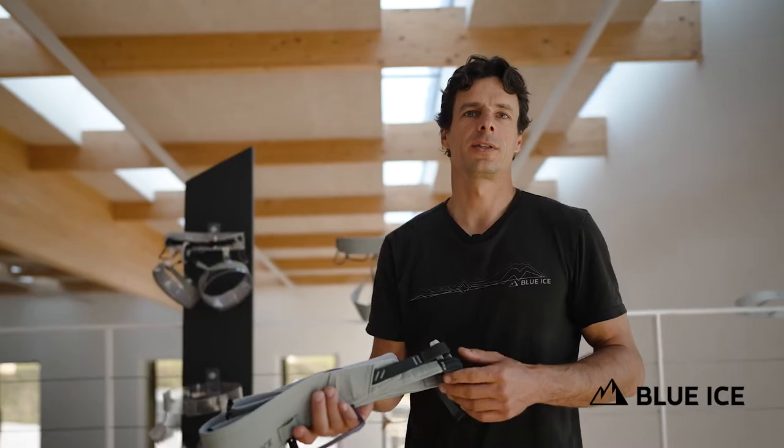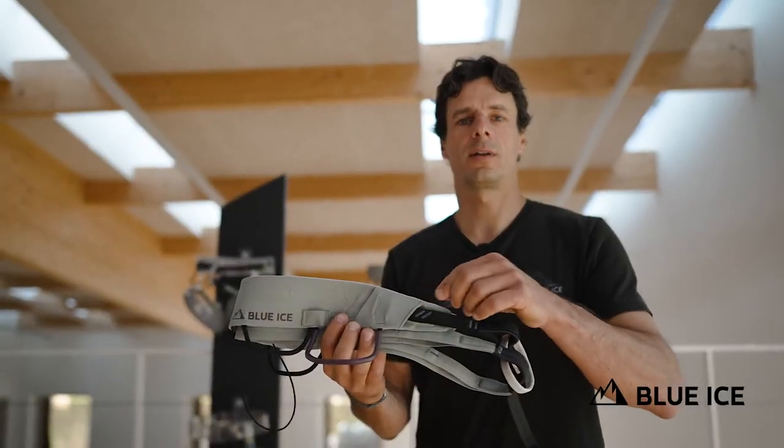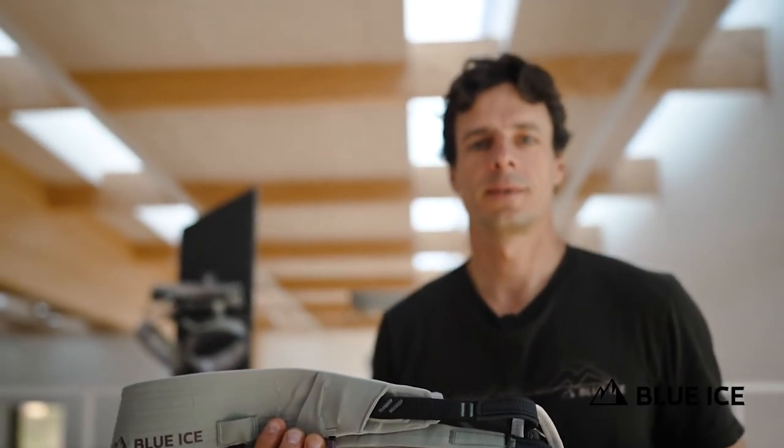The Halo harness weighs 255 grams in medium size and will be available for spring 23 in shadow color in sizes extra small, small, medium, and large. We'll see you next time.